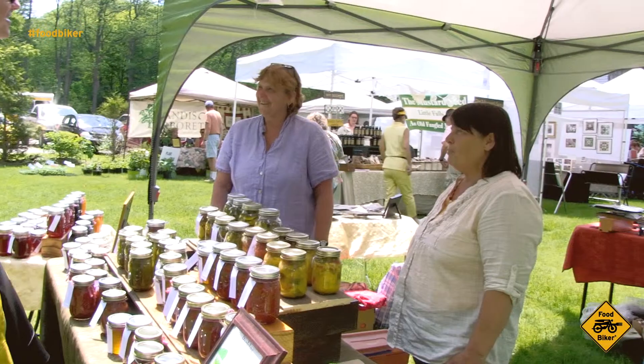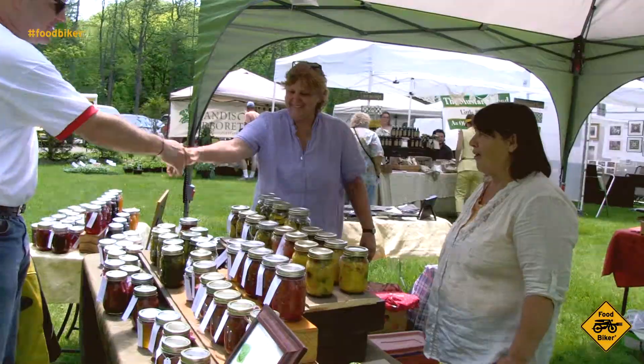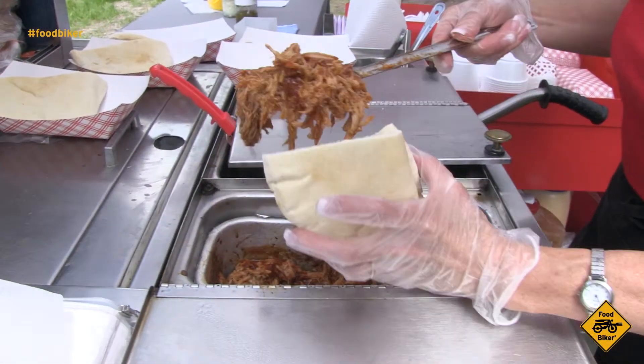Previously on Foodbiker: it's passing it down and passing it along — my pulled pork. It's pork tenderloin. I hand pull it.